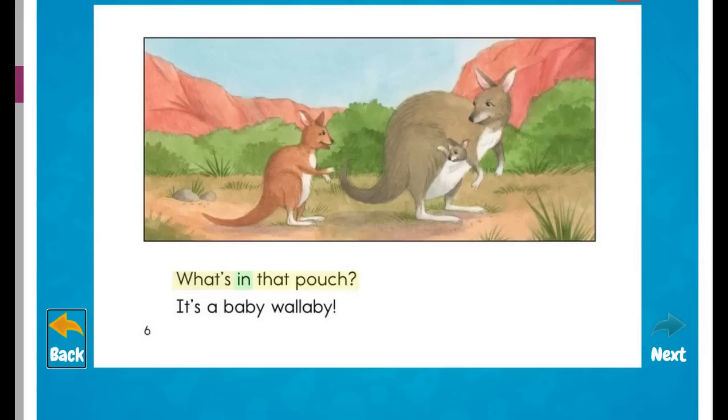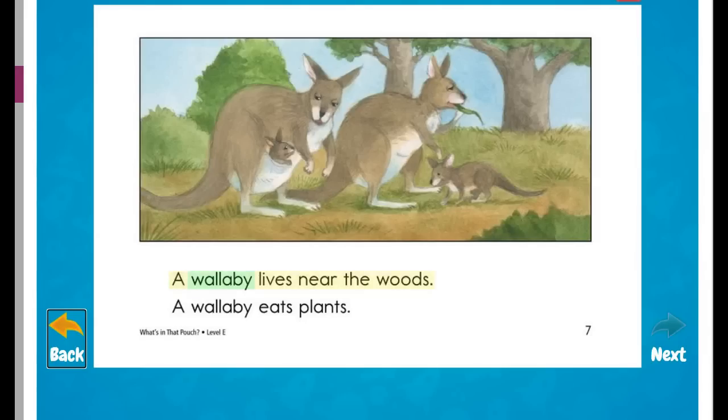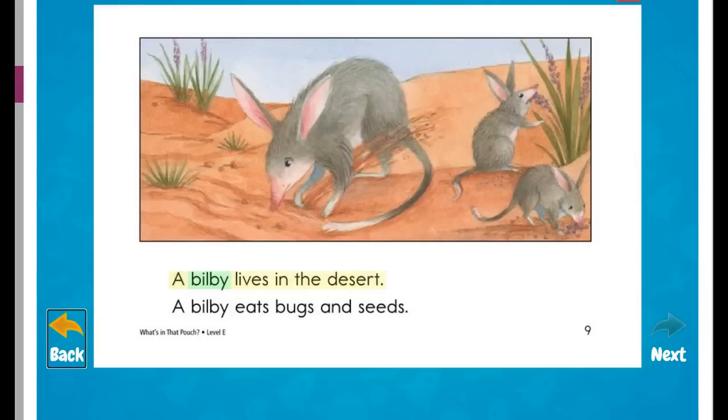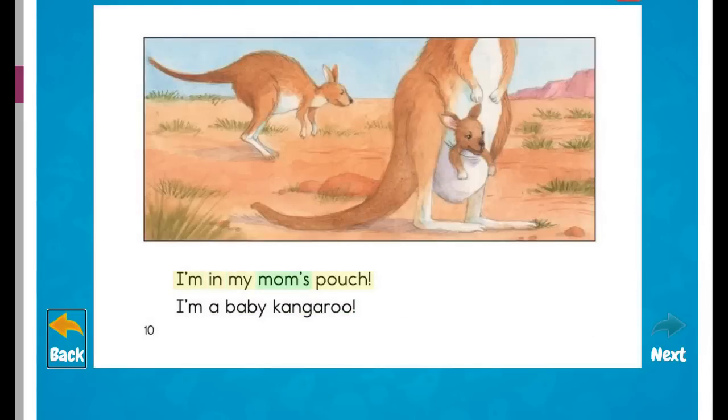What's in that pouch? It's a baby wallaby. A wallaby lives near the woods. A wallaby eats plants. What's in that pouch? It's two baby bilbies. A bilby lives in the desert. A bilby eats bugs and seeds.